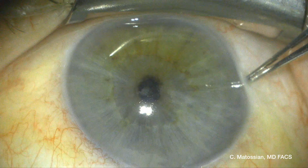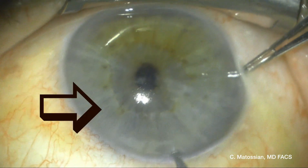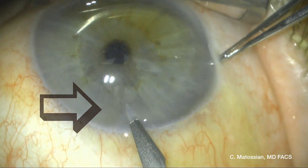This is a 63-year-old gentleman who underwent uncomplicated cataract surgery. At the four-week postoperative visit, I noticed a nuclear fragment in the angle at 6 o'clock.